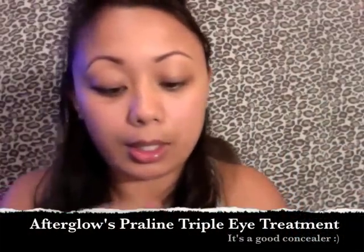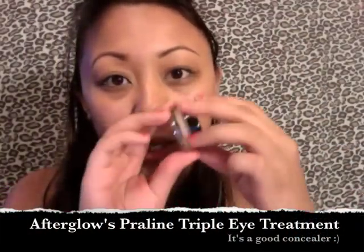Now that we're done doing our brows, I'm going to take the Praline Organic Triple Eye Treatment. It's a great concealer — I like this a whole lot better than the Organic Concealer with Aloe. I'm just going to pick some up from the jar with my finger, dab it underneath the eye, and also apply it to my lid as a base. Now I'm just going to smooth it out and blend it all out.